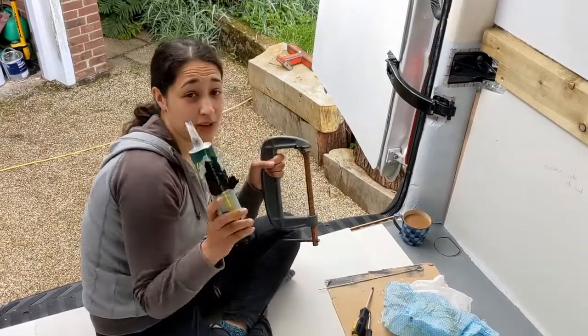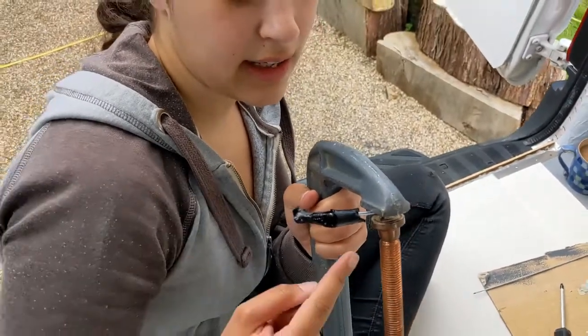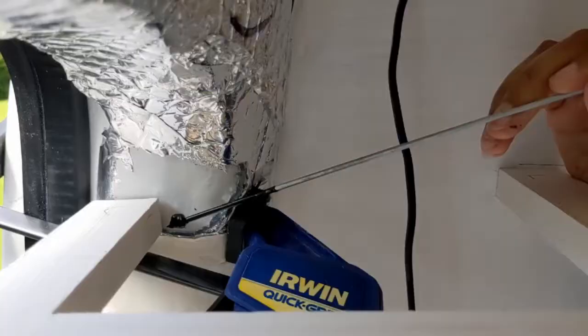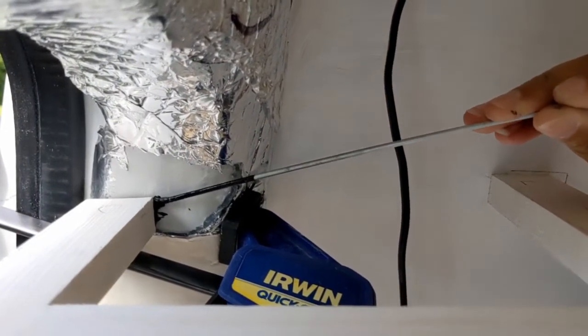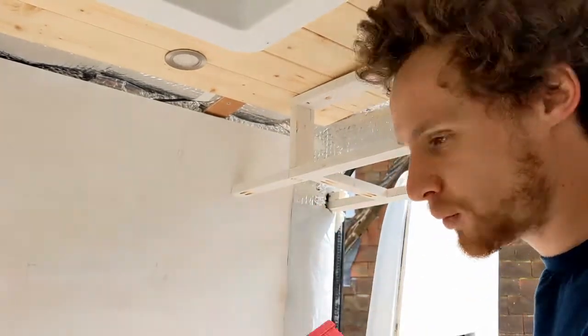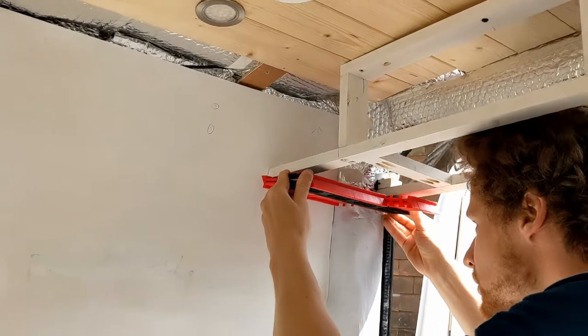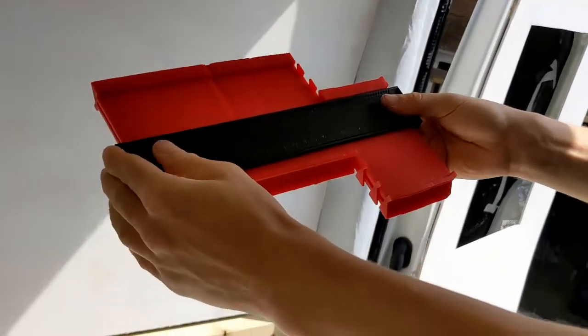After some improvisation we managed to get the glazing sealant tube open by screwing a long screw in tight and yanking the cap off with clamps — not easy but it did the job. For the back door profiles in the corners we're using the trusty contour gauge: line it up, draw around it on the wood, cut that out, and hopefully everything fits perfectly.